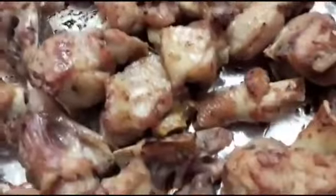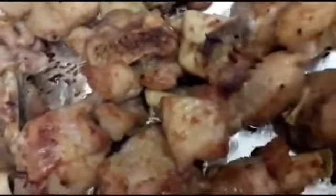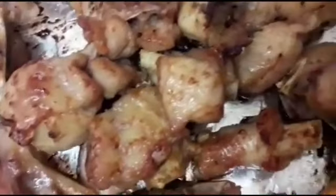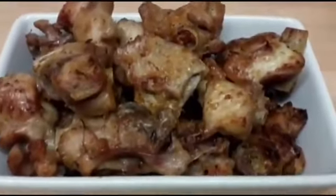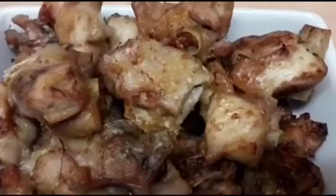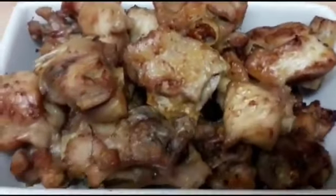My turkey is ready now — that looks so yummy! You guys can see it's very delicious and juicy. You need to try this! My spicy turkey is ready, guys. Thank you for watching. If you enjoyed the video, don't forget to subscribe to see more of my recipes in the future. Thank you for watching, bye!